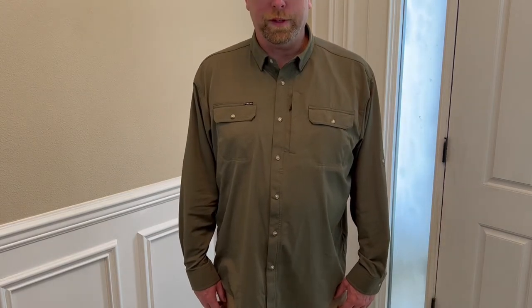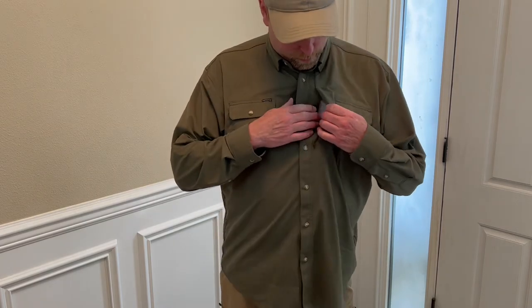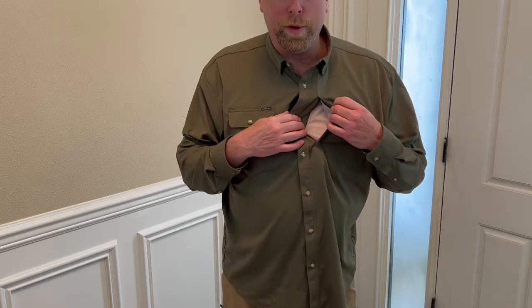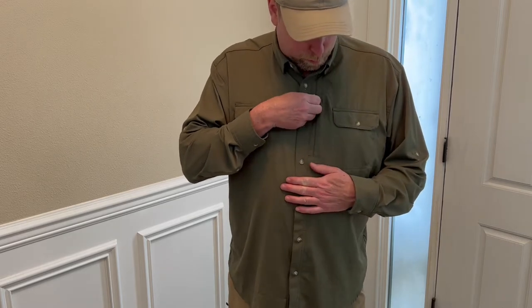I love some of the features this shirt has. There's a little stash pocket right here. It has a mesh lining inside, and it's the perfect size to fit a cell phone or a wallet or anything. It's pretty neat.